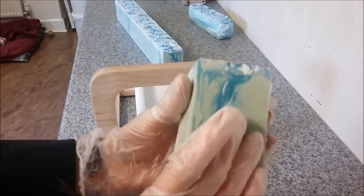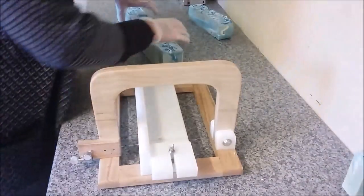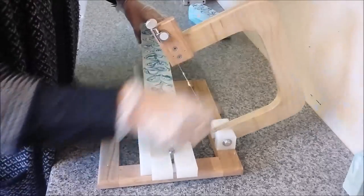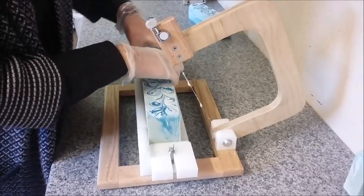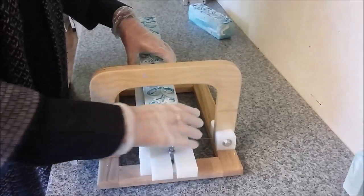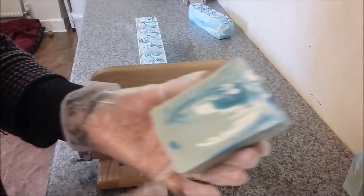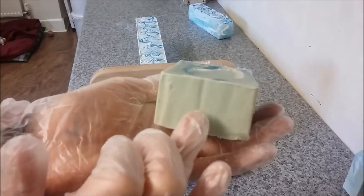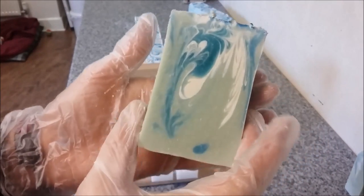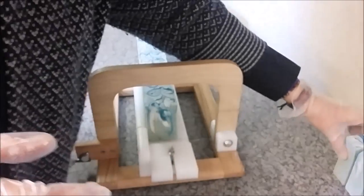This is the soap I did yesterday. I was dying to come and cut it because I wanted to see what it looked like, and I just had to sit at home. Now Matt's got back so I came here to cut it. It's a bit long for the cutter. I've got to do some trimming on the bottom because my mold doesn't have a silicone liner for the base. So I'm going to trim off the bottom and the sides just to neaten it all up.